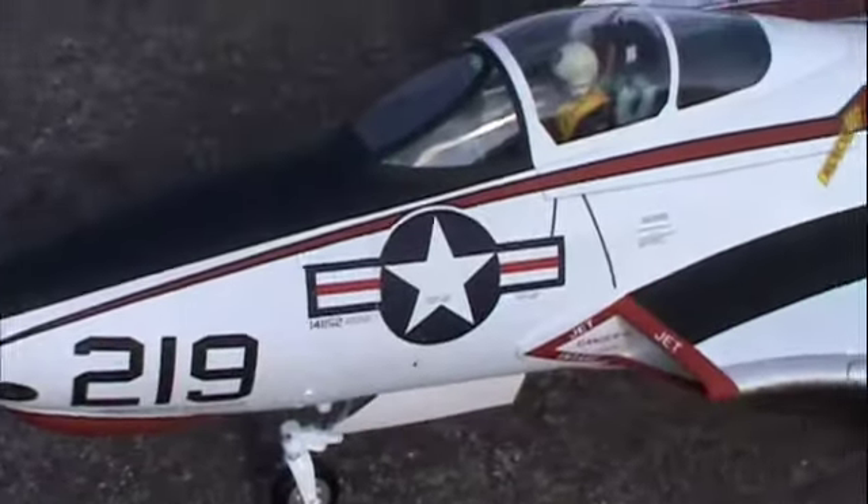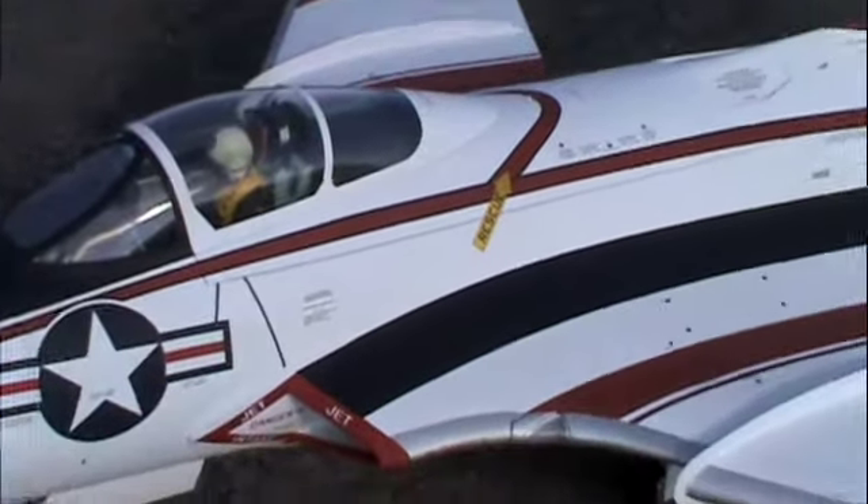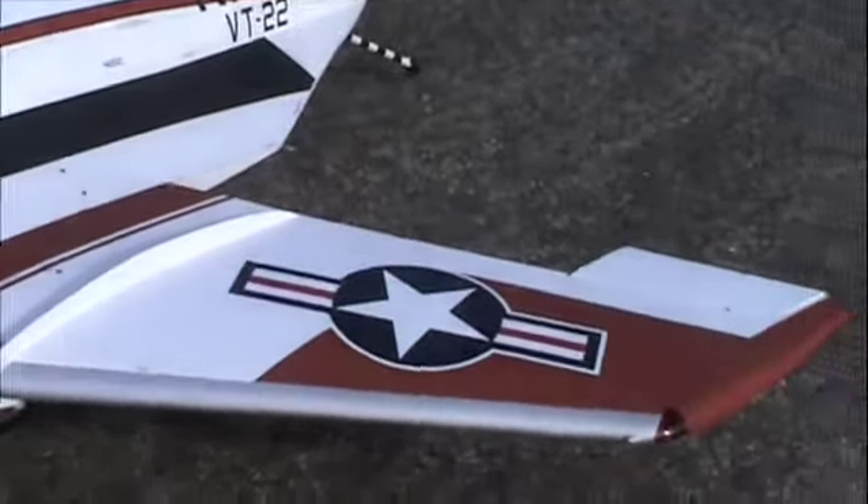Hi, my name is Keith Seavers and you're looking at the prototype of the new DareJet F9 F8 Cougar.